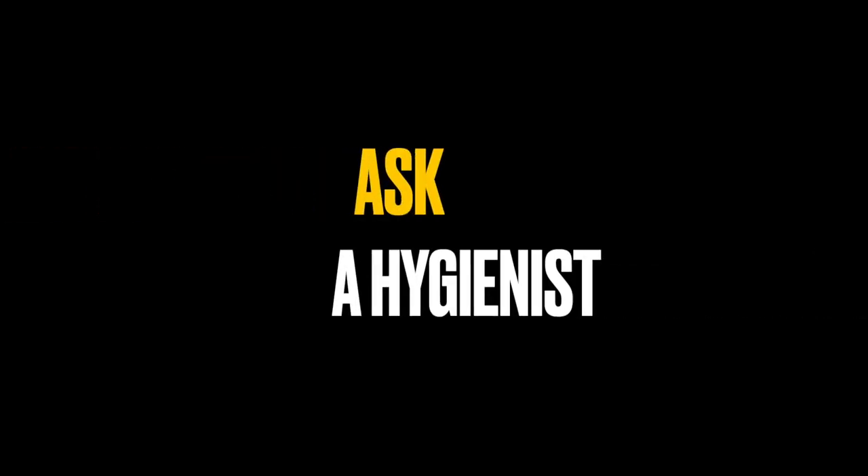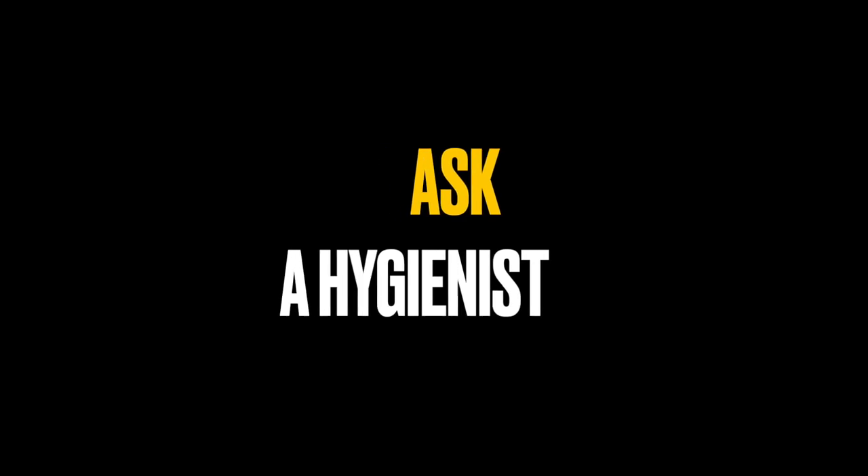This is the Apex Electric Toothbrush made by Fozu, and it has a feature in it that I've never seen before in an electric toothbrush. Hey guys, if you're new here, I'm Christina the hygienist, here today with another dental product review. Today's product, as I just mentioned, is the Apex Electric Toothbrush.